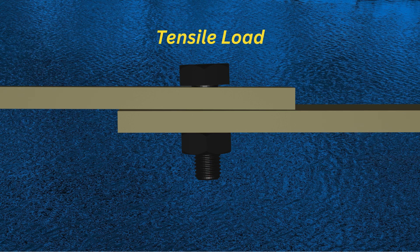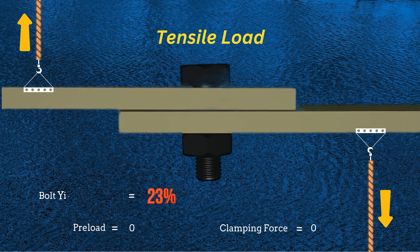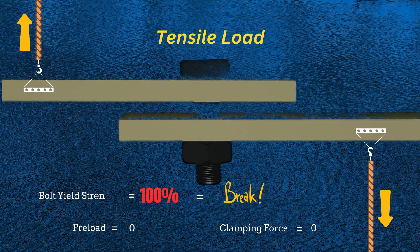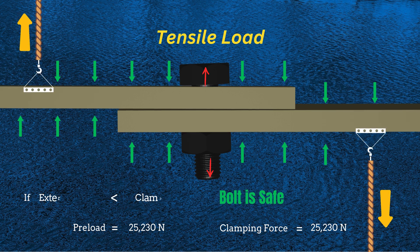Let's discuss tensile joints. These joints experience tensile load. If the bolt and nut are not properly fastened but only touch the plates, there is no clamping force present. As a result, the plates separate and the entire external load is applied directly to the bolt. In that case, when the bolt's yield strength is reached, it fails. Now consider the condition when the bolt is tightened such that a preload is present.